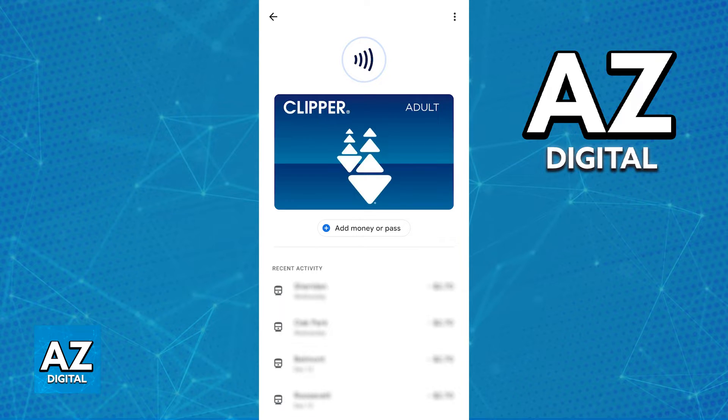You will get the prompt to add balance to the card if necessary, and as long as you are able to activate the card and add balance, it is going to appear under your Google Wallet. You are now ready to use your phone to make payments when you board any sort of bus or anywhere that has the Clipper Card Reader.